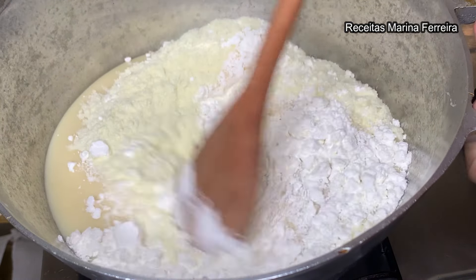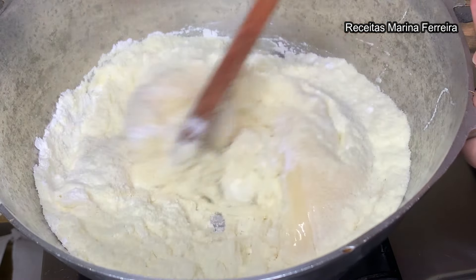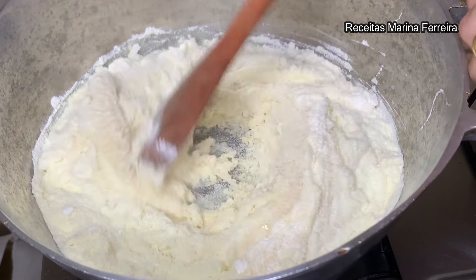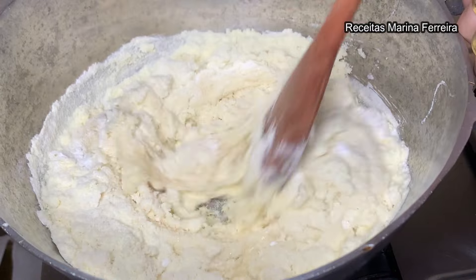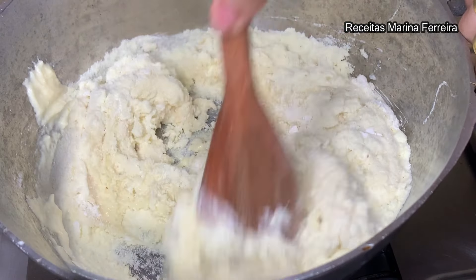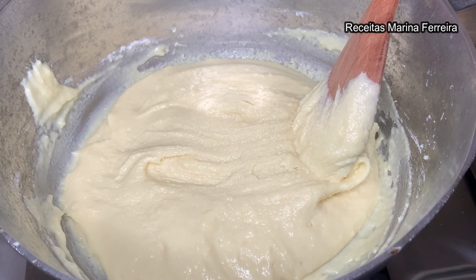E agora vou misturar esses 3 ingredientes. Essa é uma dica muito boa para dissolver mais fácil o leite em pó e também o amido de milho, evitando deixar gruminhos na receita. Já misturei muito bem, é bem rapidinho.